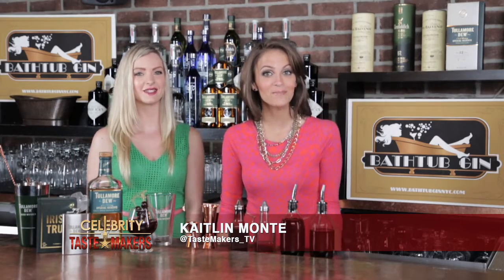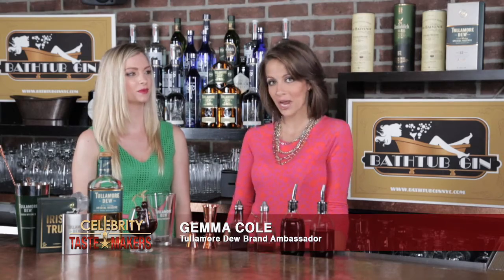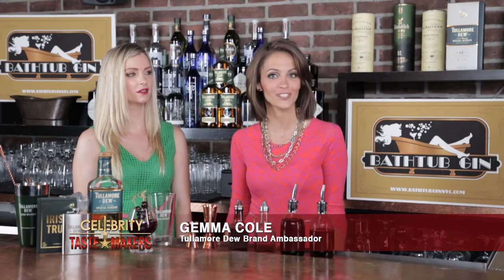I'm Caitlin Monty, behind the bar at Bathtub Gin here in New York City, and I'm with Gemma Cole, who's going to shake and stir us through this week's featured cocktail. What are you mixing up? As we're in New York City, I thought the perfect drink would be a Manhattan.